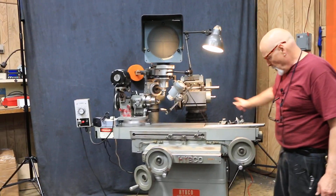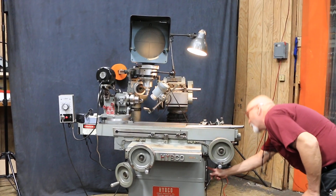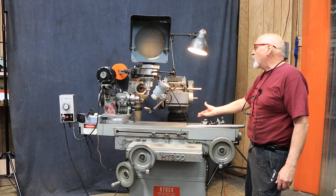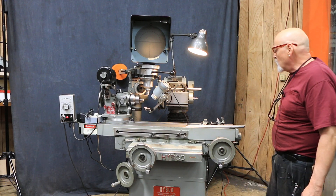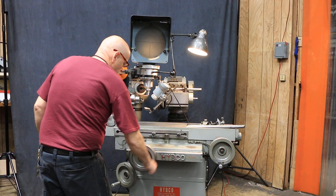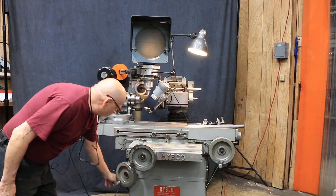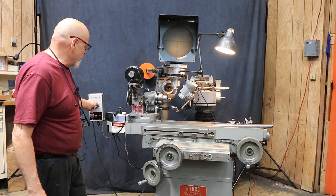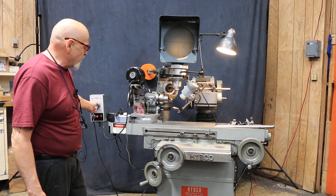The grinding spindle can swivel and go up and down, so there's a lot you can do here. This is your cross slide for in and out movement. This here would be to raise and lower the grinding wheel — variable speed for the grinding fixture.